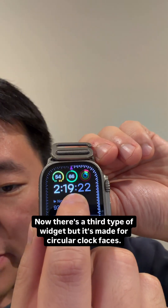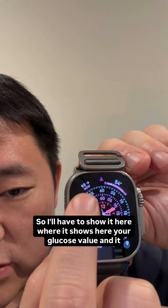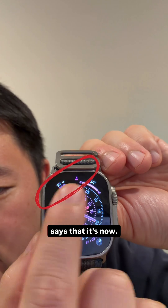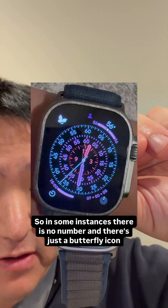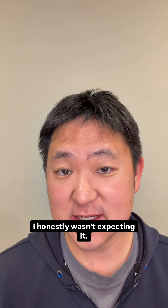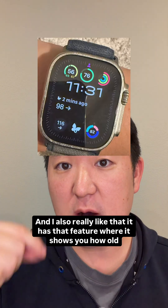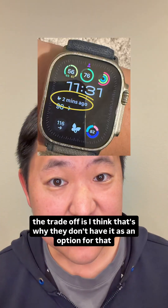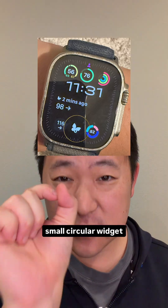There's a third type of widget made for circular clock faces, where it shows your glucose value and indicates that it's current. I will say it's not always updated — in some instances, there's no number and just a butterfly icon. Overall, I love that there's an Apple Watch widget; I honestly wasn't expecting it. I also really like that it shows you how old the glucose value is.